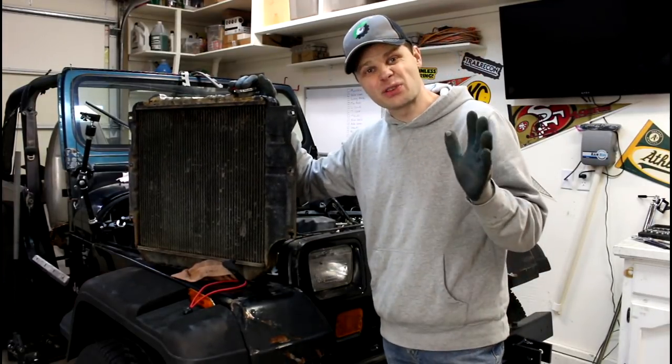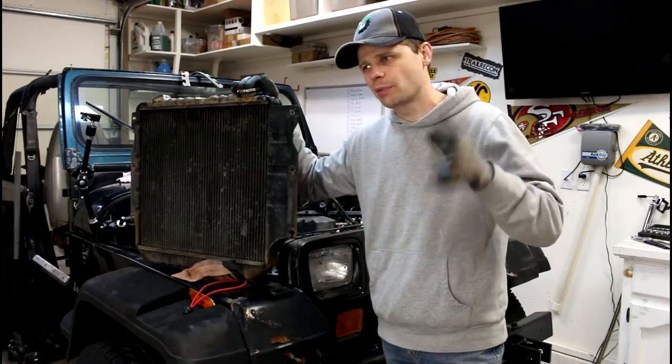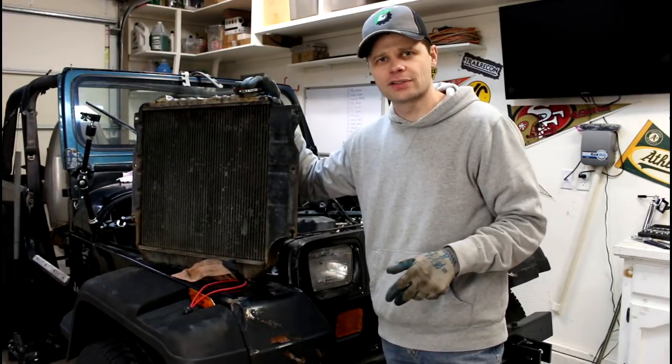Hey guys, welcome to the Jeep Solid Garage, thanks for tuning in. If you're new to the channel, consider subscribing. I'm all about helping you with repairs, maintenance, off-roading videos, all kinds of fun stuff.